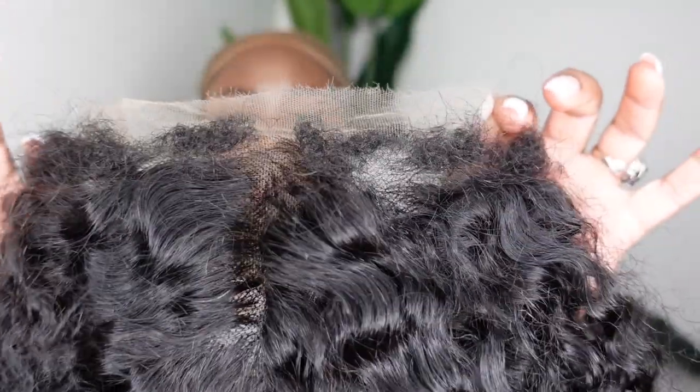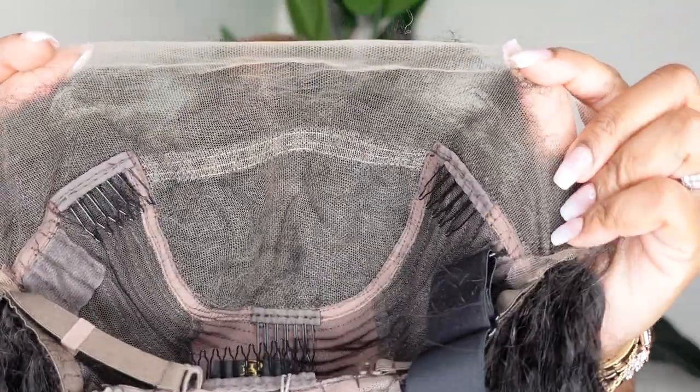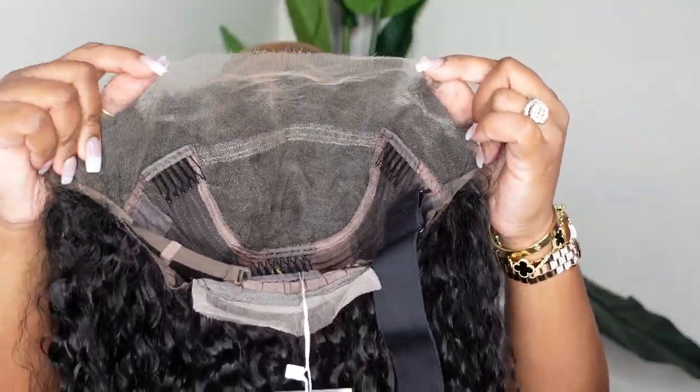These are the 4C natural hairline edges they provided. You're going to see how I turn it up and make them super nice. Here is a look at the inside construction of the cap.